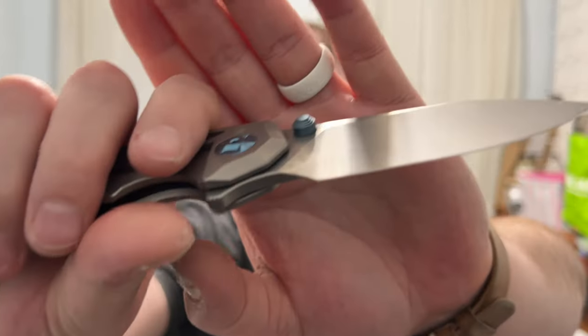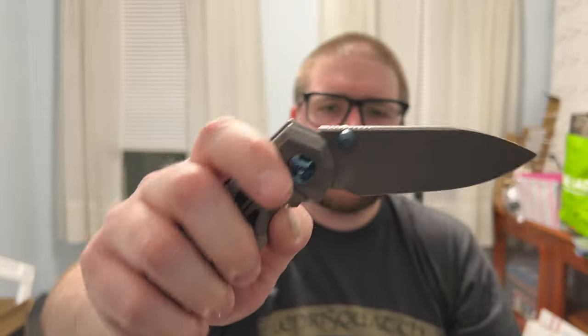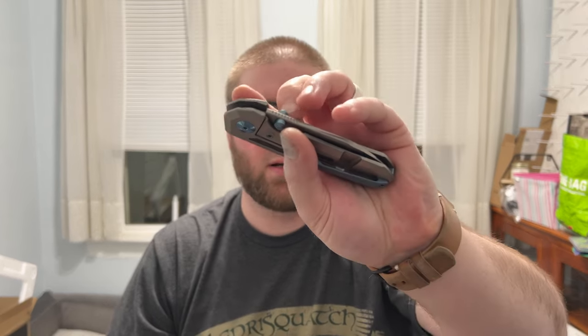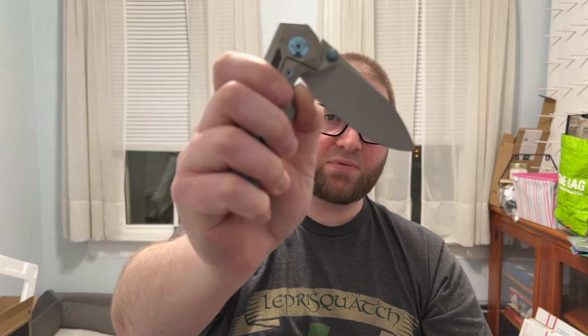The flipper tab jimping wraps around perfectly, coupled with the detent — it's just so good. The thumb studs are beautifully designed and executed, tall enough with great grip — you never miss them. The reverse flick is excellent. The only downside lefty-wise is the reverse flick — my natural position lands on the lock bar, so I have to back up onto the clip to flick it. That's the only lefty downside I've found.